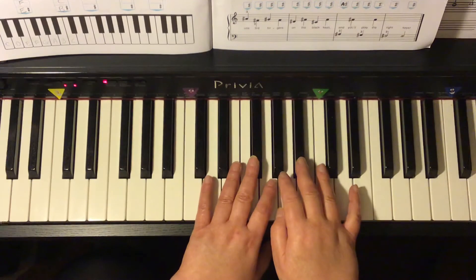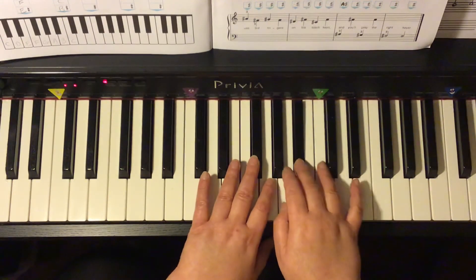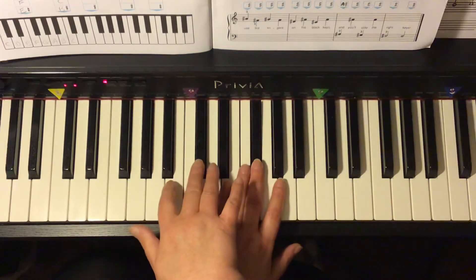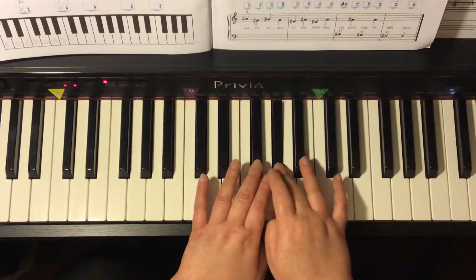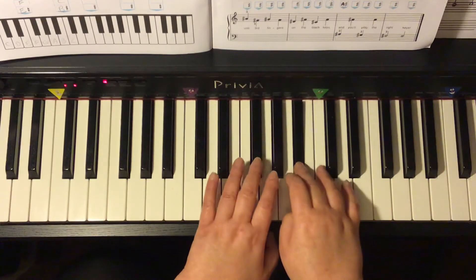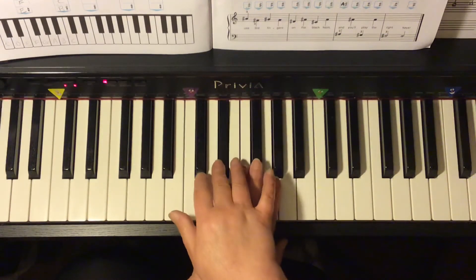We start with the right hand and go back and forth between right hand and left hand. I count: one, two, three, four, one, two, ready, go — A sharp, F sharp, G sharp, F sharp, D sharp, F sharp, C sharp, F sharp, A sharp, F sharp, G sharp, F sharp, D sharp, hold, D sharp, hold, F sharp, A sharp, F sharp, G sharp, F sharp, D sharp.